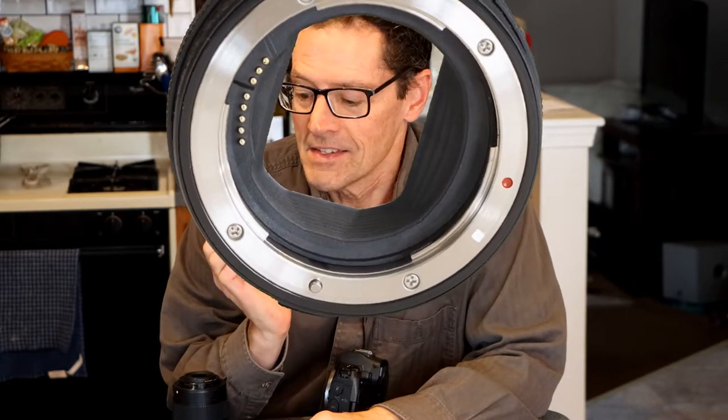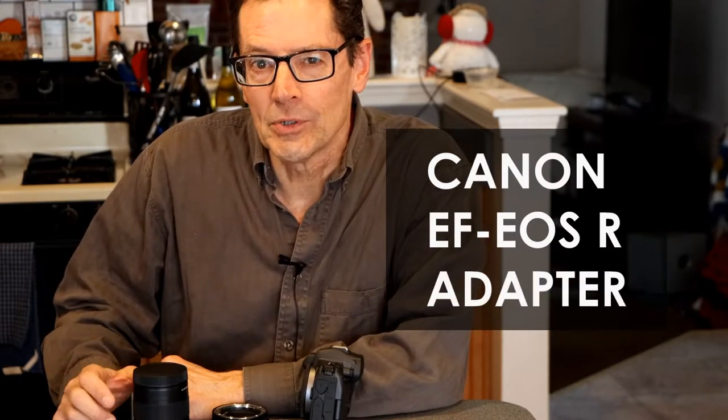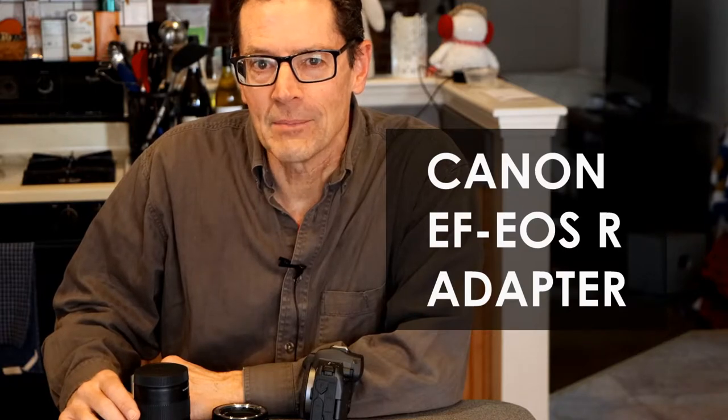Is it worth it? This is the EF EOS R adapter with the extra ring for adjustments. Welcome to my next quick video. We're going to take a look at the EF EOS R adapter which makes regular EF and Canon EF-S lenses adaptable to the Canon R mirrorless cameras.